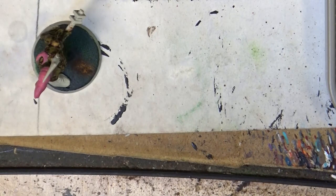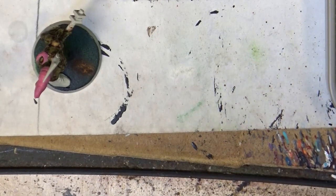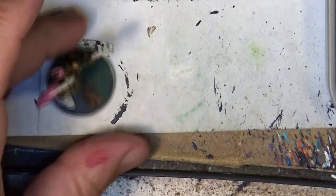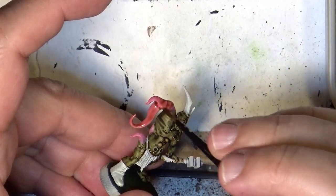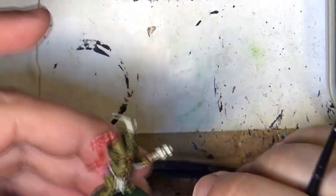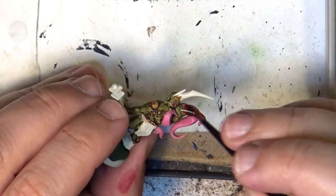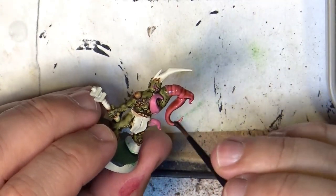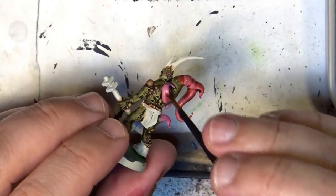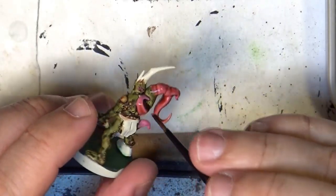Once the pink is completely dry, I'm going to do a wash with Reikland Flesh Shade. It will give a brown color, a brown tonality that will help to make it a little bit less bright. I want to go a little bit browner in a way, but we will keep the pink touch. You can see that it's giving more brown shading. If you want something more vibrant, you can use a red wash on this, but I prefer to give this type of brown look. I think it looks more decayed.